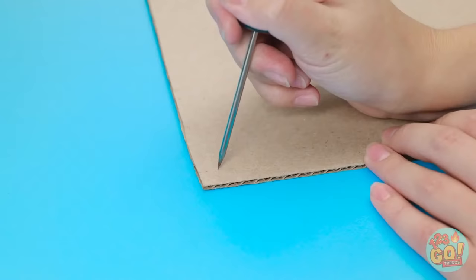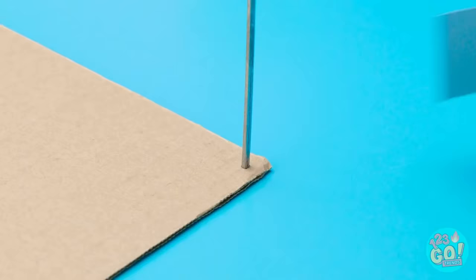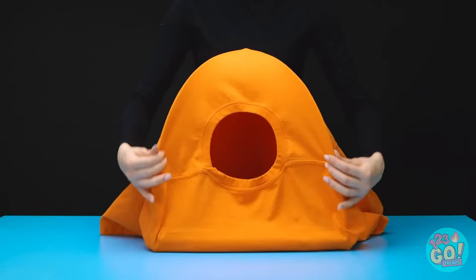Place a square of cardboard on a table and use a screwdriver to punch holes into the corners. Next, thread a piece of metal into the holes like this — tape them in place. Secure in the center with more tape. Drape a t-shirt over the frame and pull it into position. Fold the arms in and use the neck as a doorway.